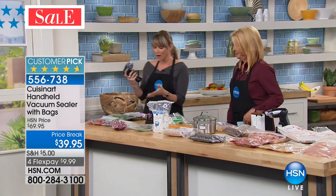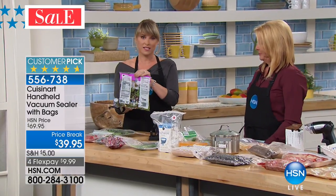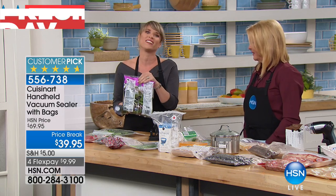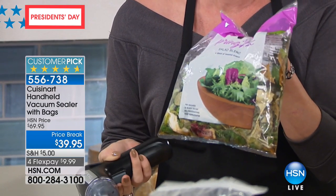How about a bag of salad? How many times have you had this mushy mess — like the salad soup? Or we've got to eat the salad tonight instead of ordering pizza because it's about to go bad. Have you ever had that?